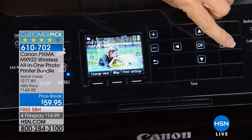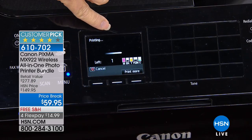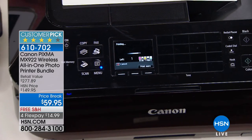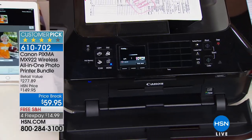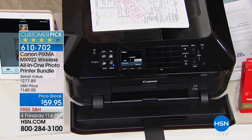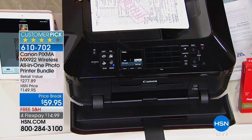Instead of waiting one hour at the one-hour photo, this is your 20-second photo. I'm printing this right now — 20 seconds with the highest resolution ever. This is the highest DPI, dots per inch, in the entire industry. It's double what a regular printer is, and this is Canon's number one and their top of the line.